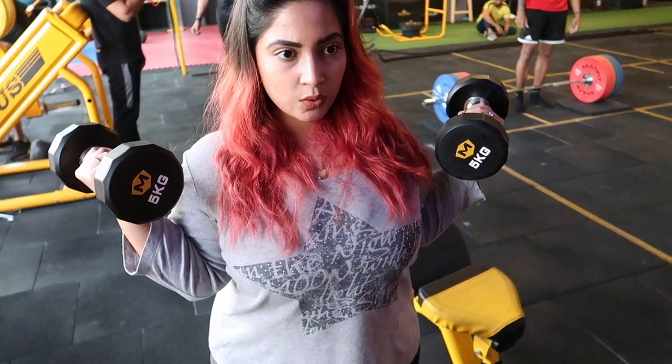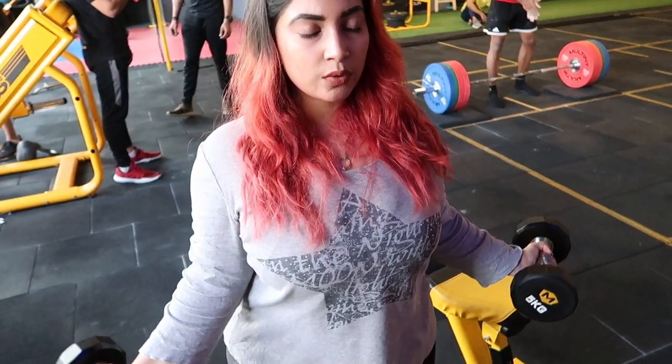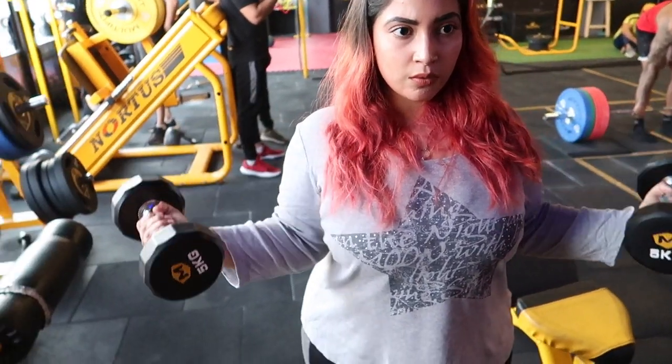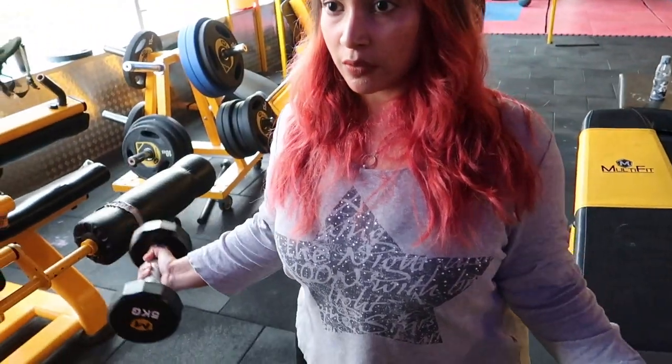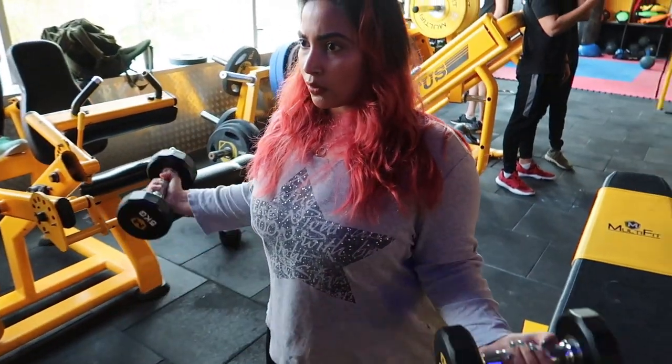My biceps are looking nice — I can see the peak. You can see live how this movement helps your biceps grow and hit that particular area. Just try this exercise, it is fab for biceps. The only mistake people make is forgetting the range of motion and lifting only halfway.